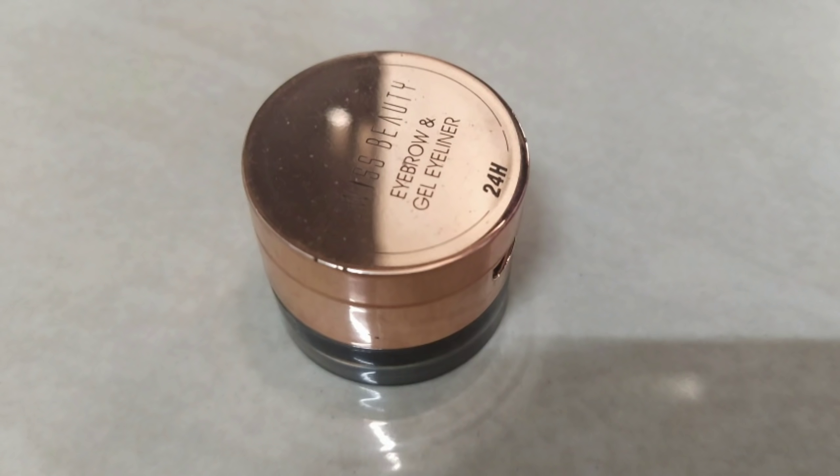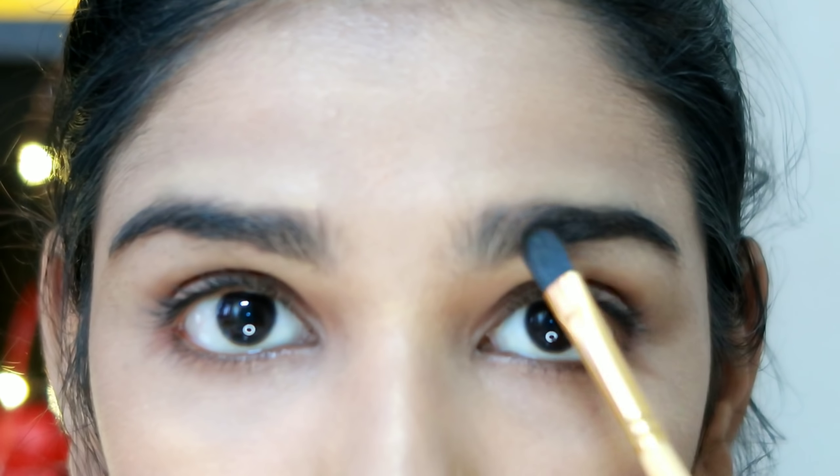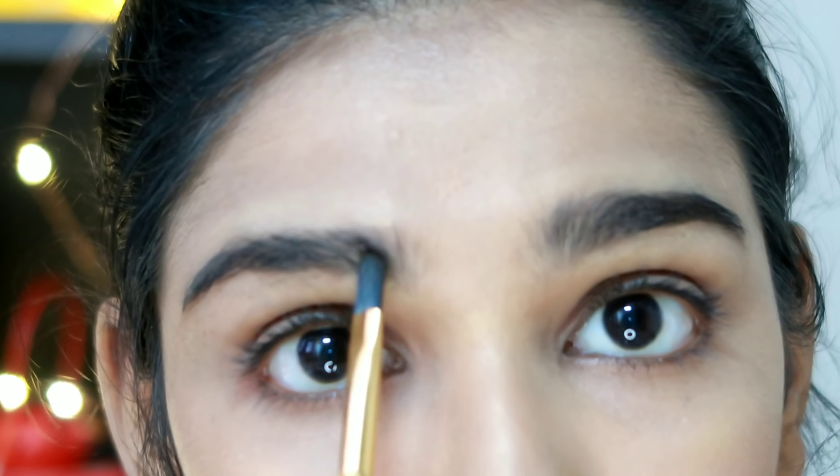I use the Swissbeauty eyebrow kit. I use the eyebrow brush — I purchased this kit from Amazon. It has one side for eyeliner and gel eyeliner. I fill in the gap in my eyebrows.